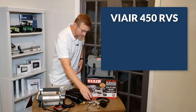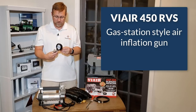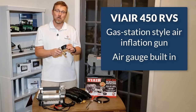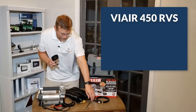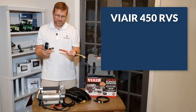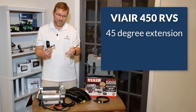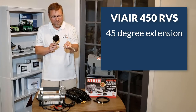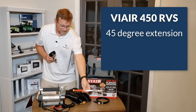With the 450 kit, you also get a nice gas station style air gun with a gauge that goes up to 160 PSI — that comes with the kit. You also get two tips: here's the 45-degree chuck that you can connect to the air gun. If you've got an inside dual that you're really trying to get into, this chuck will help you out quite nicely.